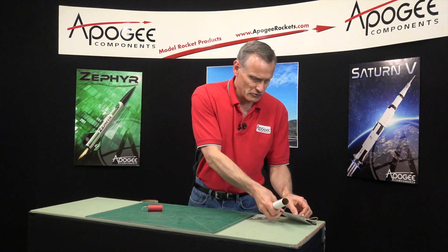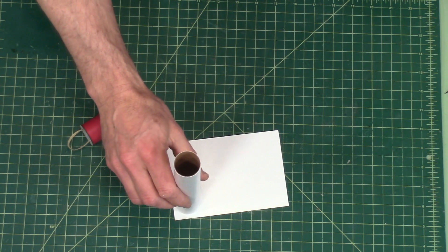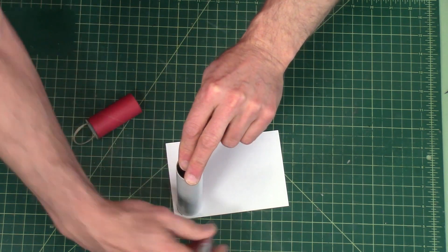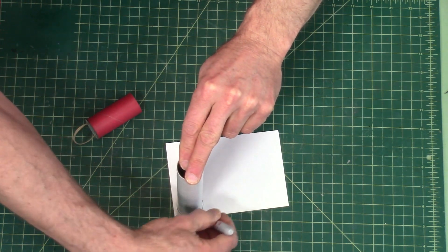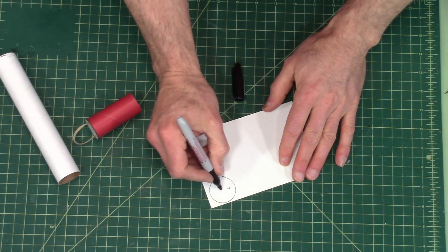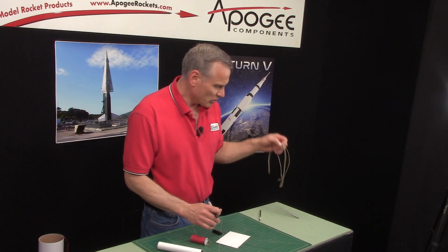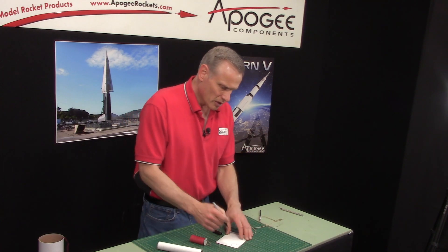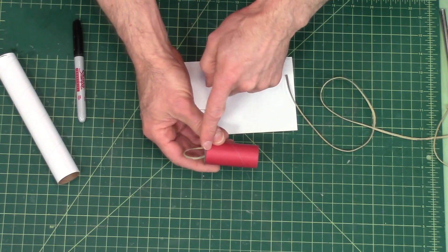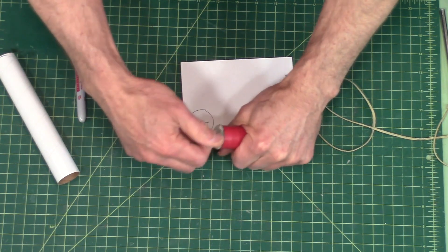You get a piece of stiff cardboard like that, and you just stick it on the outside and draw a line around it. I'm going to put a couple of holes in here for the Kevlar loop, so you'll have your piece of Kevlar. Then you just cut this out with a hobby knife and glue it on to the coupler, and put a good fillet on the inside so that it can't be pulled off.